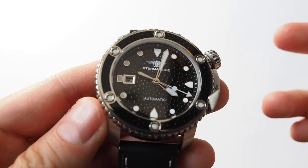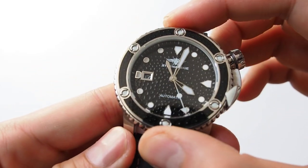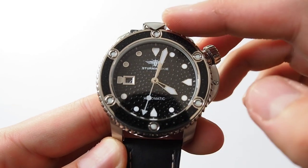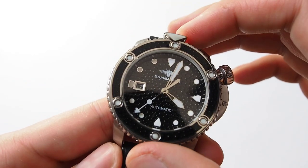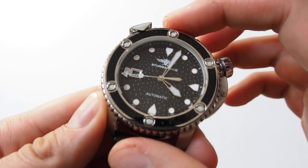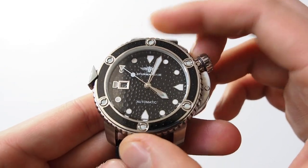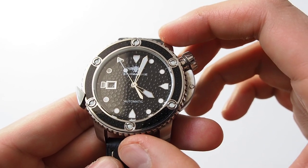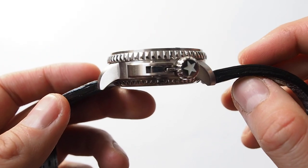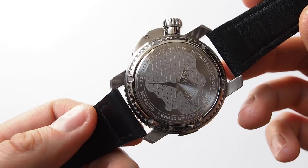As a watch collector, I very often like to see something different, and this rotating-triangle bezel feature is certainly that. All the markers on the bezel, the triangle, and the indexes are covered with Superluminova, so it performs very well in low-light or no-light conditions. This watch features the popular Seiko NH35 movement — nothing too fancy, but a good, reliable movement with a 45-hour power reserve.